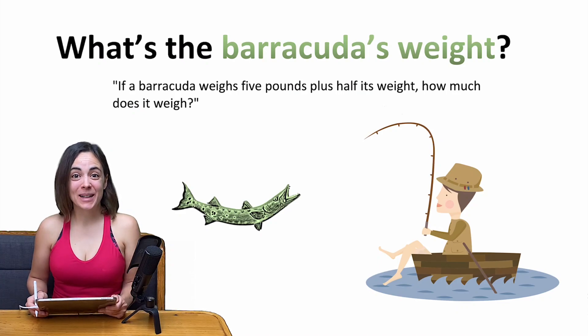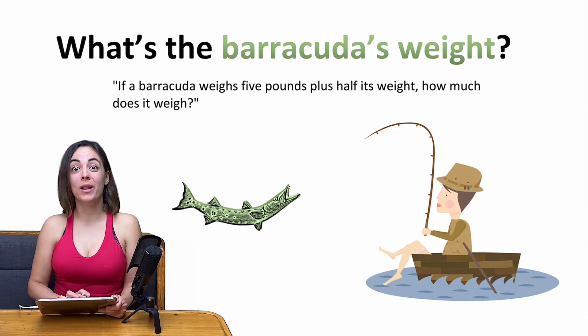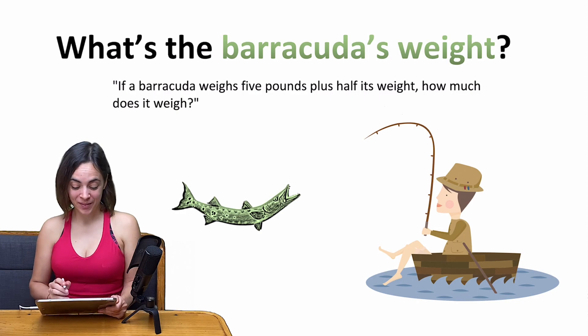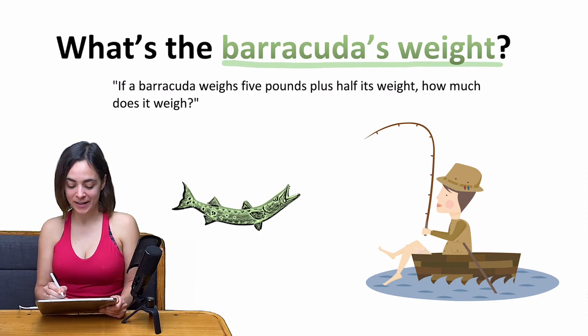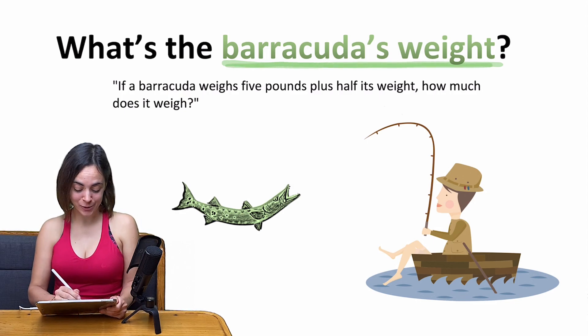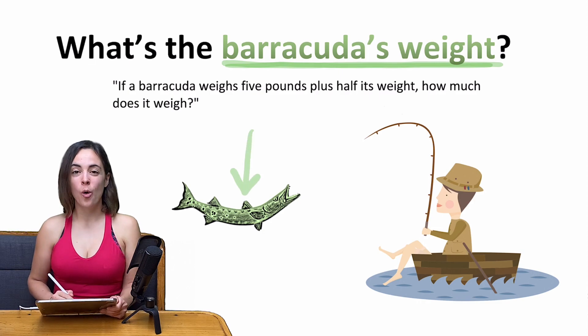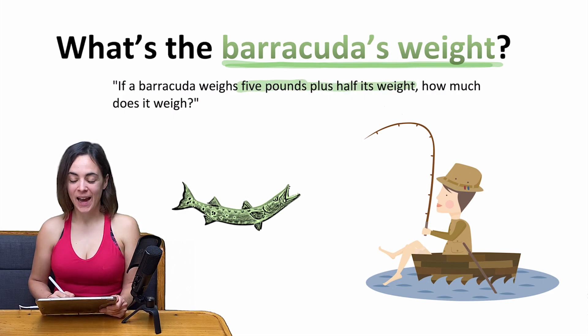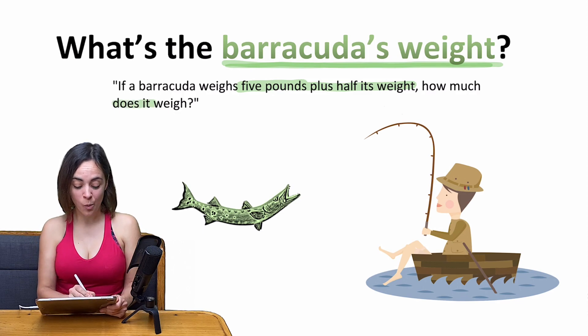Hey, girls and guys, and welcome to a smart brain teaser that a lot of people will fail to solve as they simply answer too quickly. The question is about the weight of a barracuda — which, by the way, you can also see here — and we know that the barracuda weighs 5 pounds plus half its weight. The question for you is: how much does it weigh?